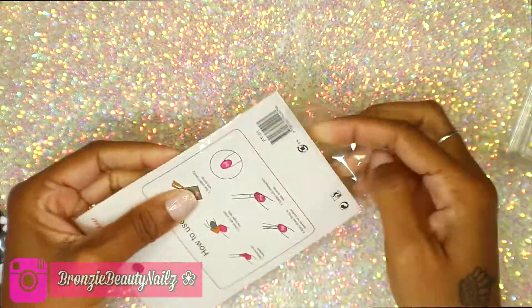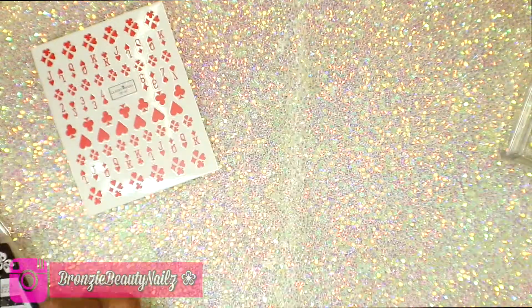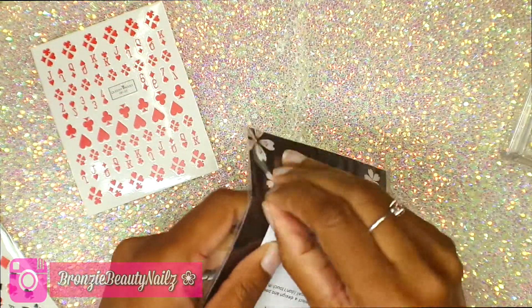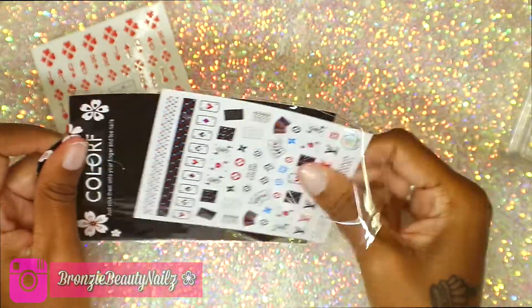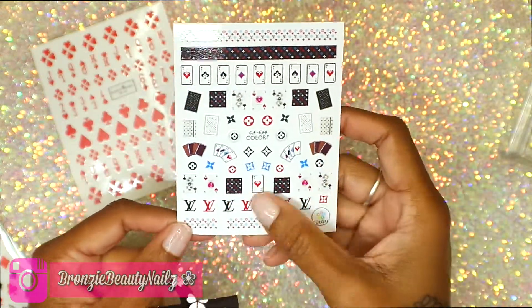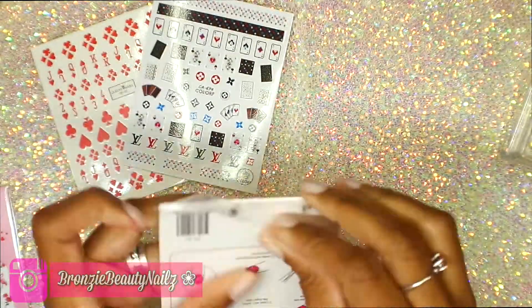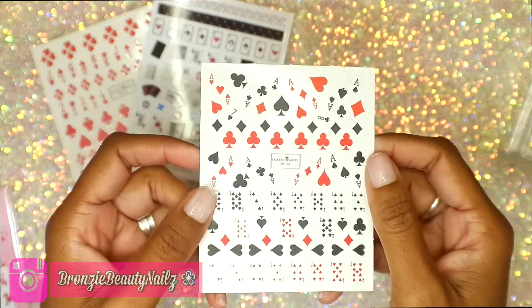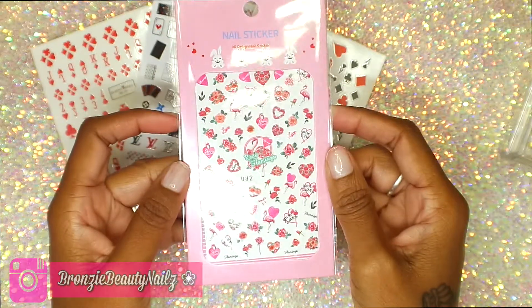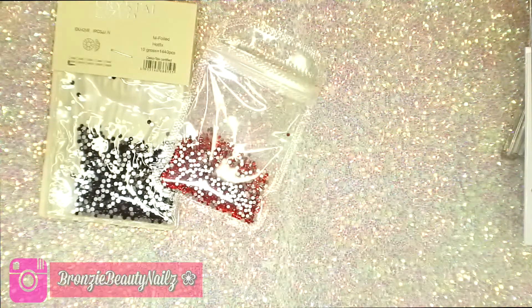I got some stickers — I am a sucker for stickers and I didn't have these in my collection. It was a buy-three-get-one-free deal, so I got one with hearts and clubs, then the Louis Vuitton design, and this one that's really cute — my favorite. I got the aces and clubs, and this one I got for free. So I bought three and got one free.